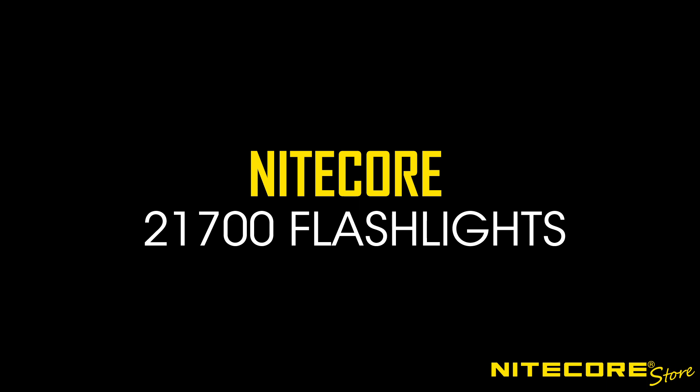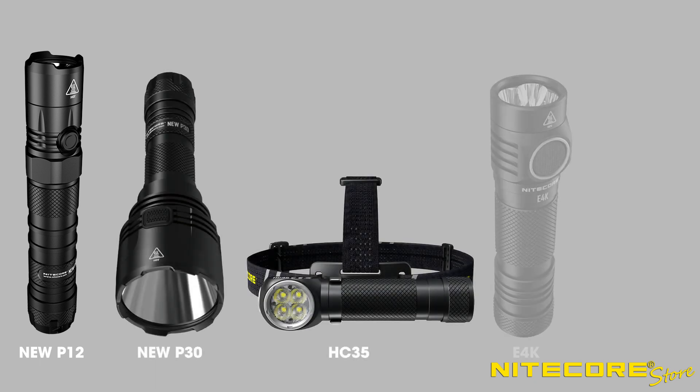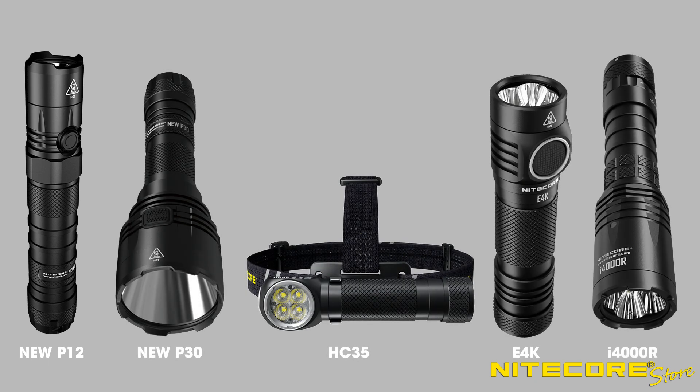Nitecore has already released a small collection of 21700 battery-powered flashlights, including the new P12, new P30, HC35, E4K, and i4000R.